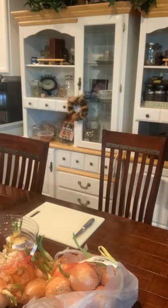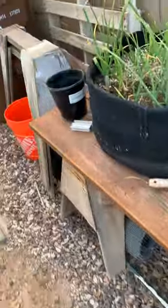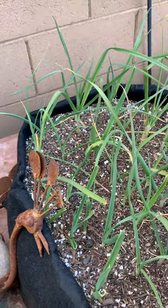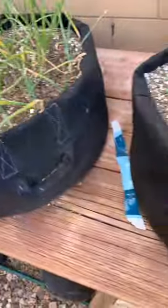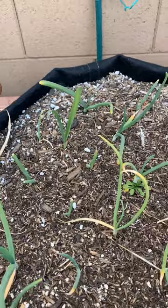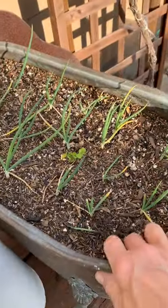I wanted to do a tutorial on our gardening video this week. As you can see, we have our onions in here - we did the Walla Wallas, these are the Sweet Spanish, these are the leeks, these are the Walla Wallas, and these are more of the Walla Wallas. I can't remember what I put in this one - the tag is gone so I guess we're going to find out.